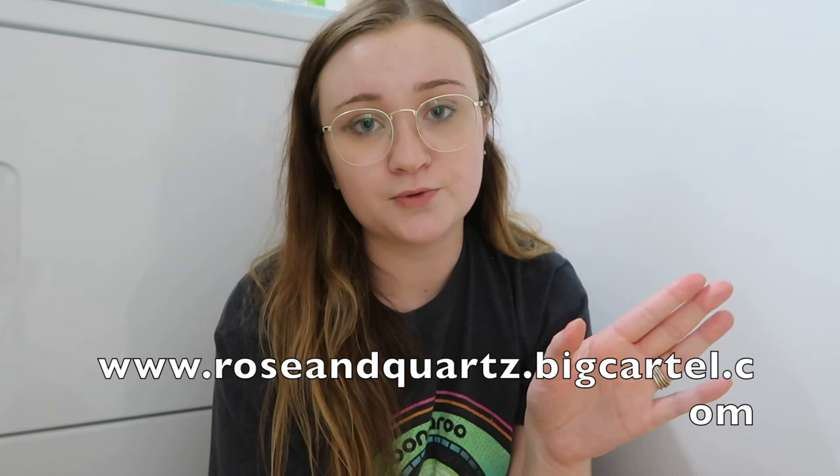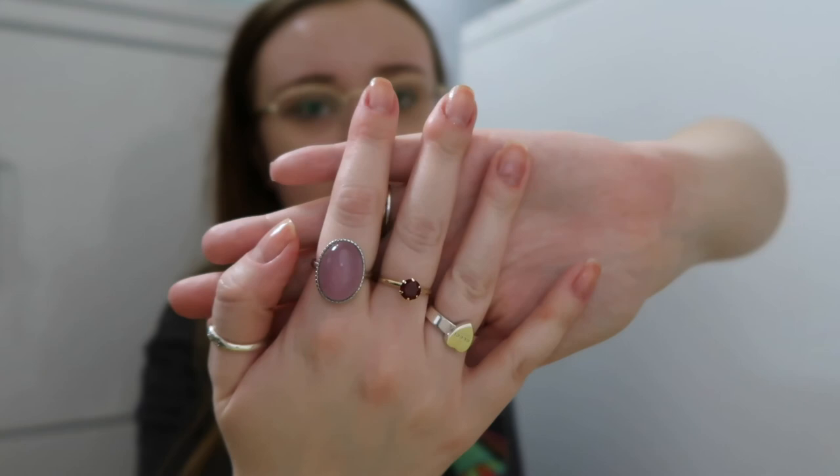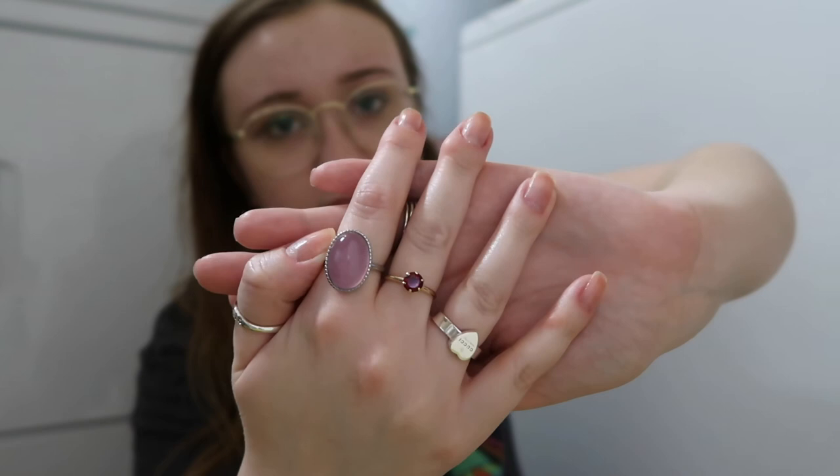Finally is the gorgeous rose quartz ring — you know I love rose quartz, which is the inspiration for my shop name Rose and Quartz, at www.roseandquartz.bigcartel.com. It's a big chunky ring with gorgeous pink color. All rings are currently sized to a size seven but are adjustable up or down. That's the rose quartz one, and that is it for this crystal unboxing haul!